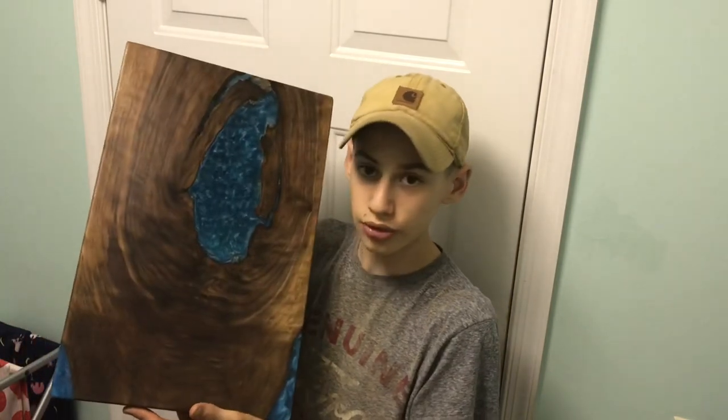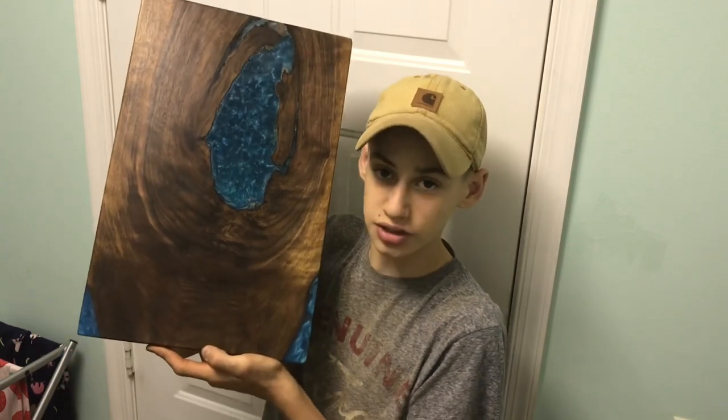What's going on everybody, welcome back to the channel. Today I'm going to show you how to make this really cool epoxy and walnut serving board. Let's get started.